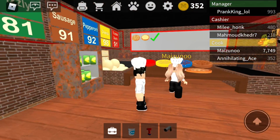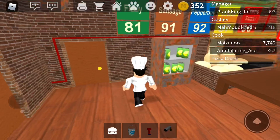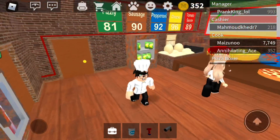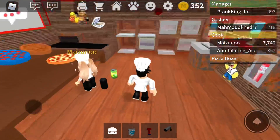So you know how we're supposed to cook pizzas and serve room temperature sodas, right? Well, nah, we should serve cooked fizzly sodas and room temperature pizza. Want to see what it means? Wait, watch this.